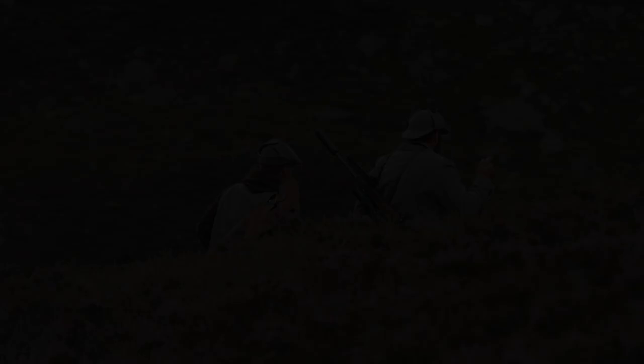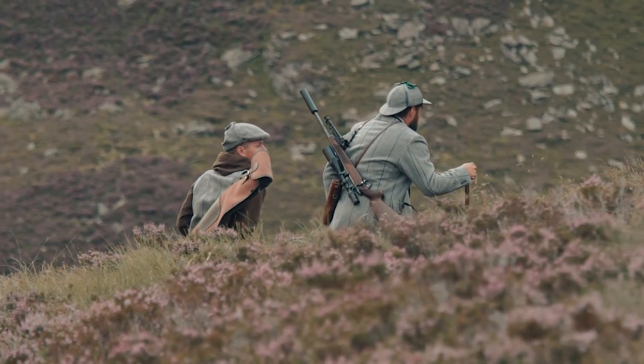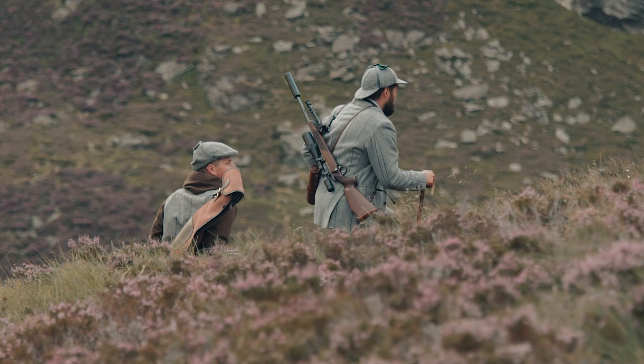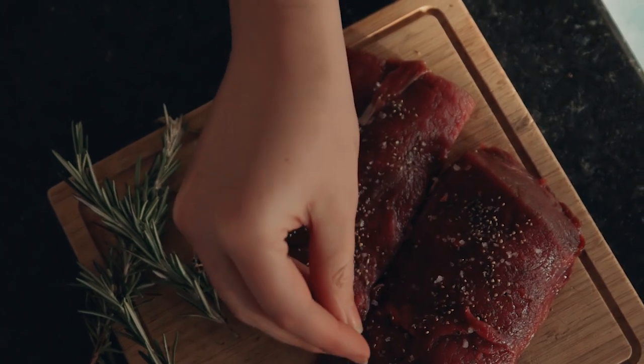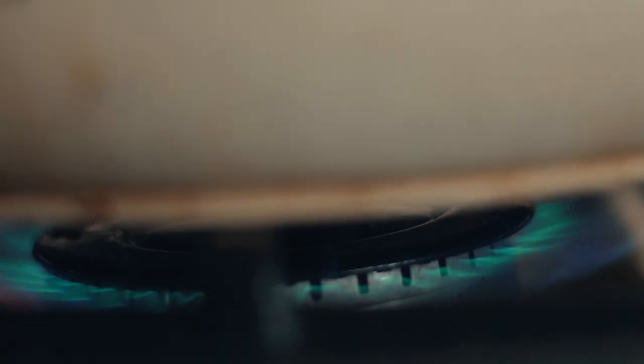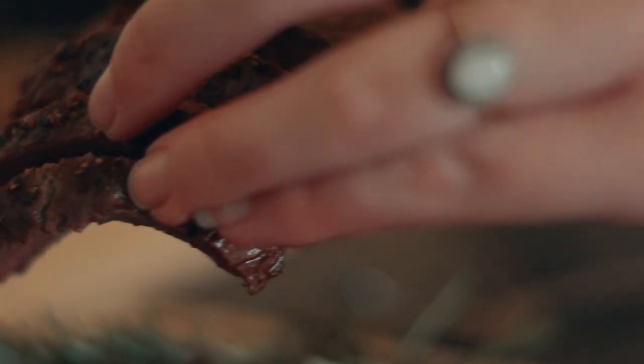Remember that the stalker takes the decision whether to put a carcass into the food chain or not. Just because it has been shot does not necessarily mean it should be presented for human consumption. Cooking food properly and following cookery instructions is also essential in making sure that food is absolutely safe to eat.